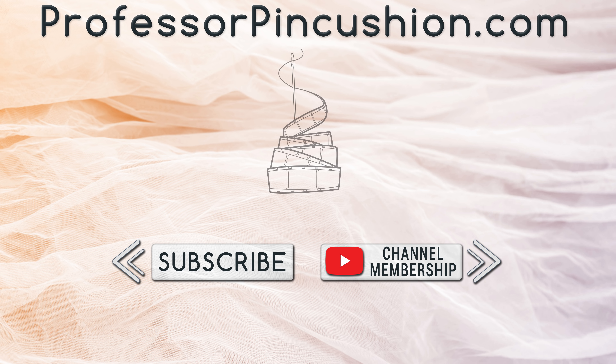If you would like to directly support us, you can join our YouTube membership and earn some exclusive perks. Thanks for watching!